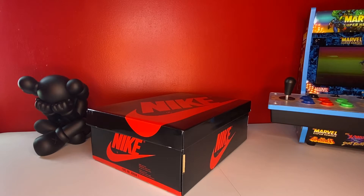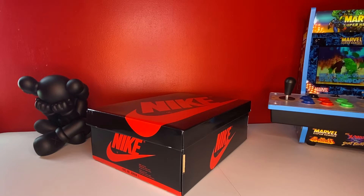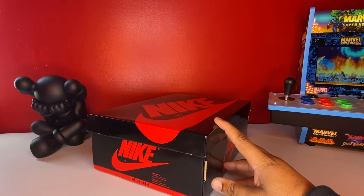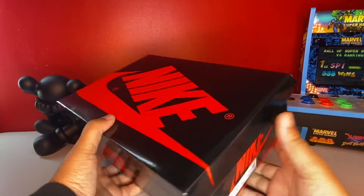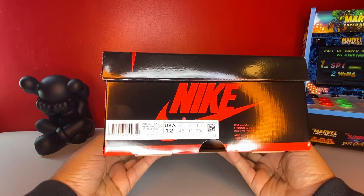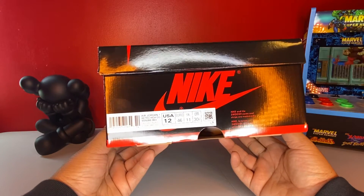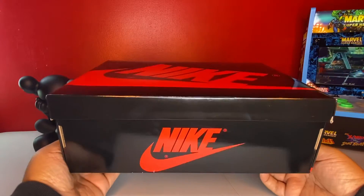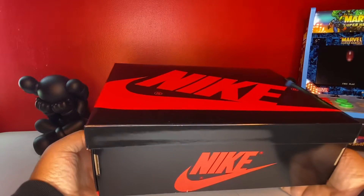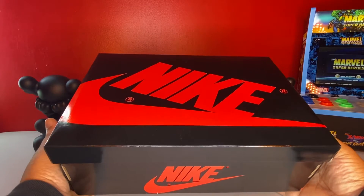I got my hands on multiple pairs of these, as you can tell if you follow me and watch my shorts on YouTube. I want to review my pair — size 12 — and tell you what I think. Y'all see the shiny box — you know what it is. This is the Air Jordan 1 Retro High OG, the Bred colorway, my size, size 12. They went with the shiny box because it's a shiny shoe — it's an all-pattern leather shoe.